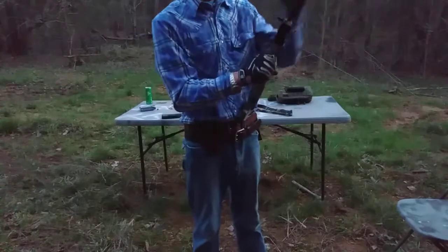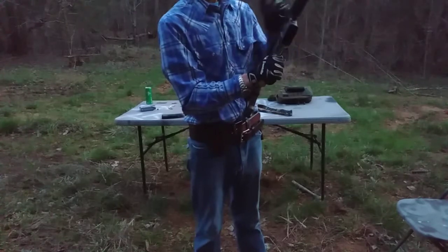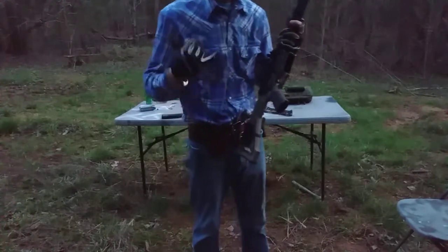Y'all shop with Bear Creek Arsenal. Use code KCB and you get 5% off this particular upper. I forget the SKU number, but it's in the video on my page. Very nice setup. Y'all stay safe, keep shooting.